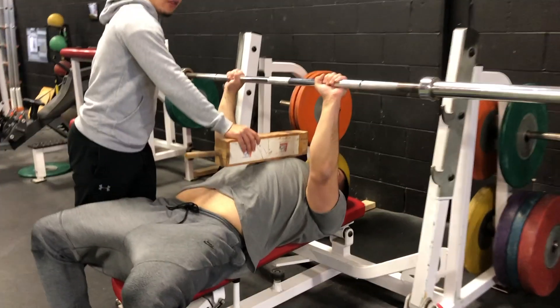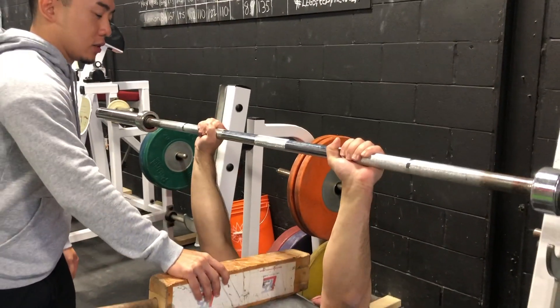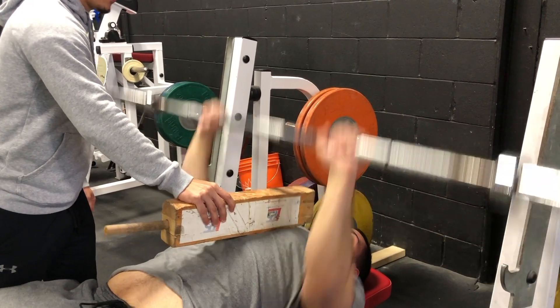So we're going to do it again. Control it down — four, three, two, one. Pause one. Up. Good. One more. Last one. And up. Good.